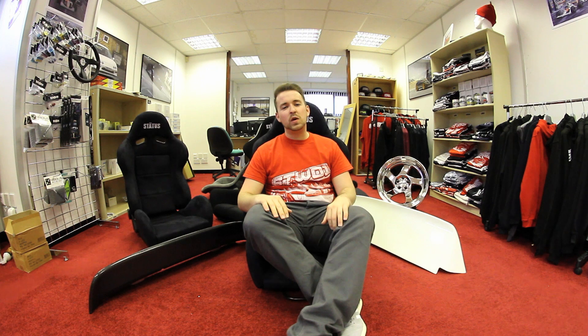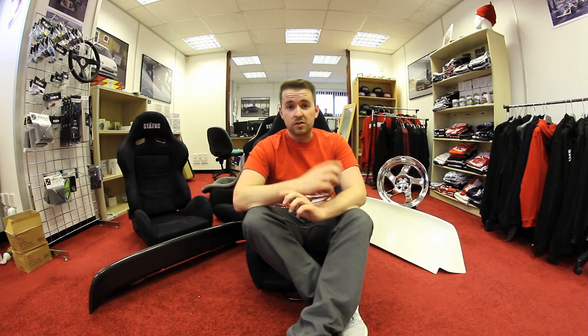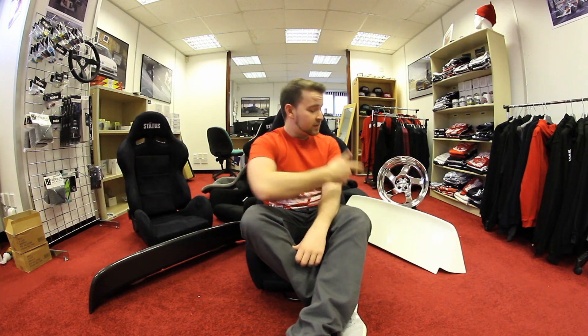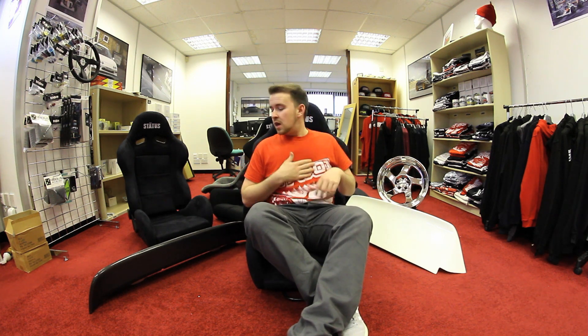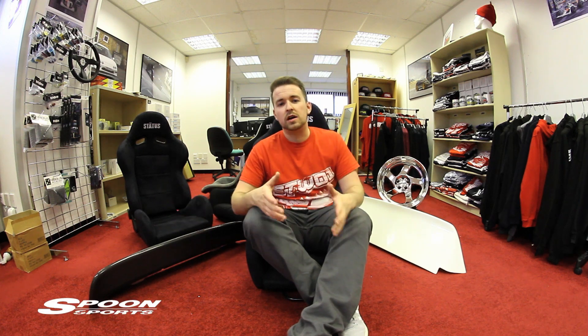Hello everybody, Adam from 621 here. I'm doing a little product comparison today. I get a lot of requests online, whether it be on my Instagram, Twitter, or Facebook page, asking for a comparison of the Osaka JDM wing for the EG6 — which you can actually see on my t-shirt — or the Spoon Sports spoiler together.